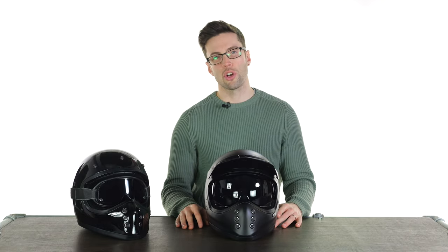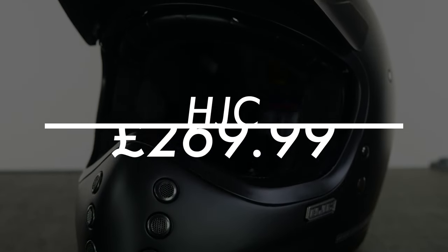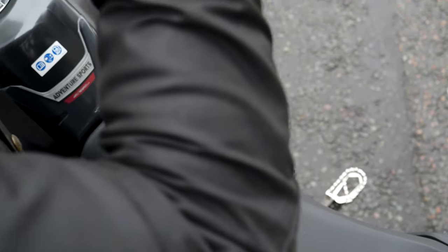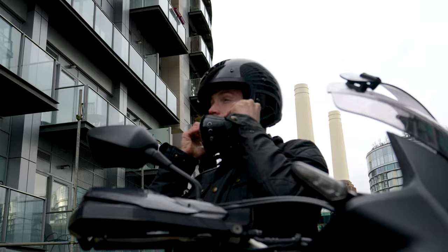Hello folks, welcome to the Urban Rider Studio and welcome to a new helmet from HJC. This is the HJC V60, a retro looking motocross style motorcycle helmet for road usage, and it is one of the safest motocross helmets we currently stock. The reason I say that is that it's passed ECE 2206 safety standards.